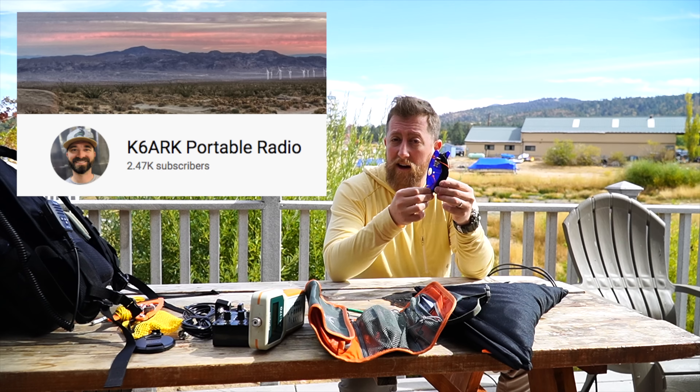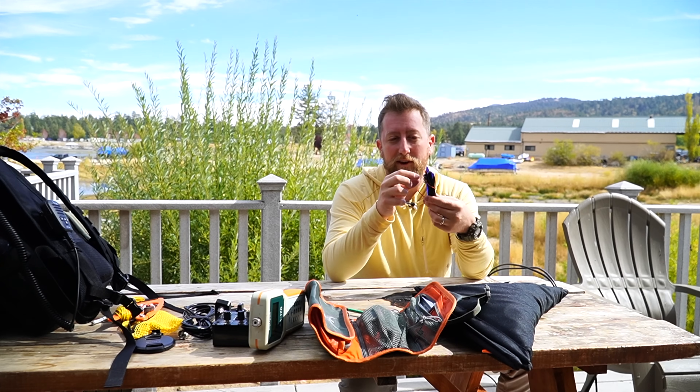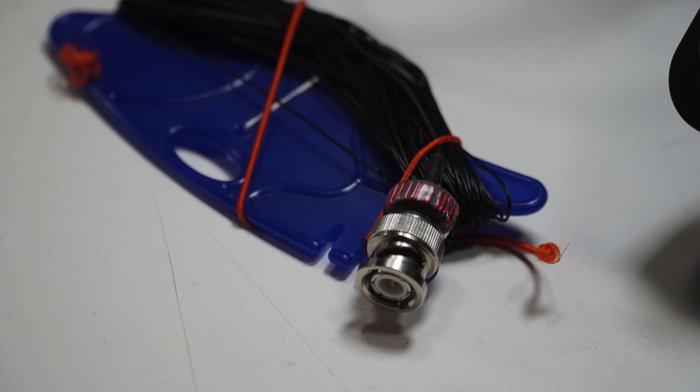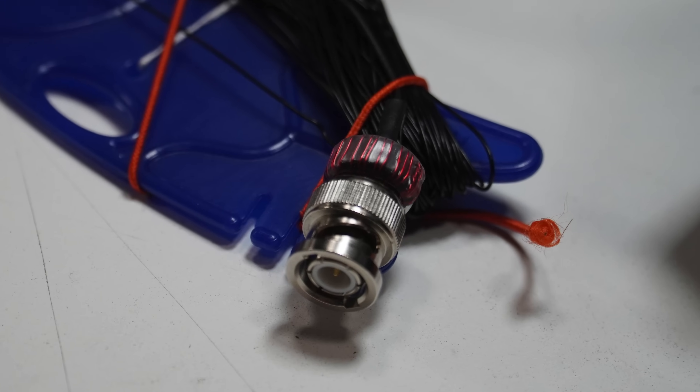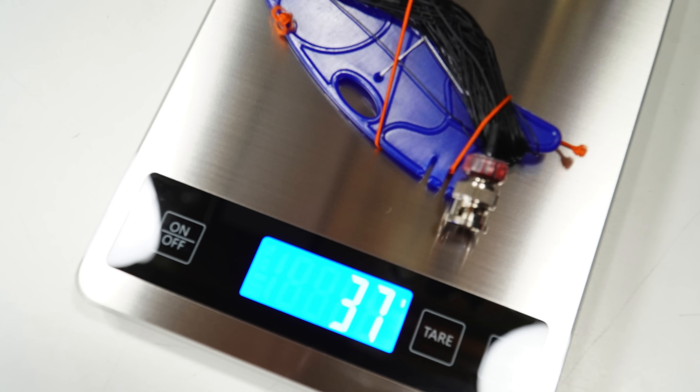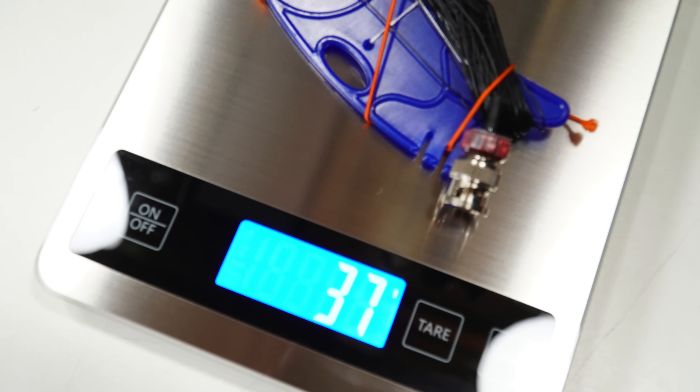This is his custom 49-to-1 half-wave EFHW — or EFHW half-wave — and the un-un is attached to the BNC. So this goes straight to your radio, no feed line needed, and it's incredibly light. What a really cool antenna that Adam has sent me.